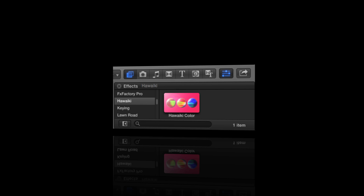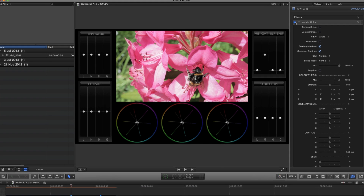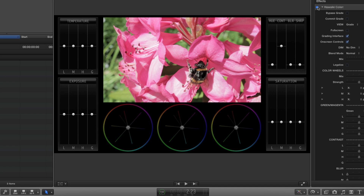There's a lot to show you in Hawaiki Color and you can achieve some really sophisticated results, but it's also very simple to dive right in and use. The first thing you'll notice when you add the plug-in to your shot is the custom interface, with all the key grading tools ready to hand.